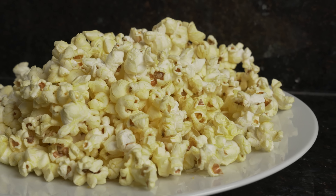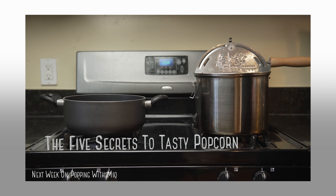And that's all for this super quick episode of Poppin' with Mio. If you have any questions, leave them in the comments below.